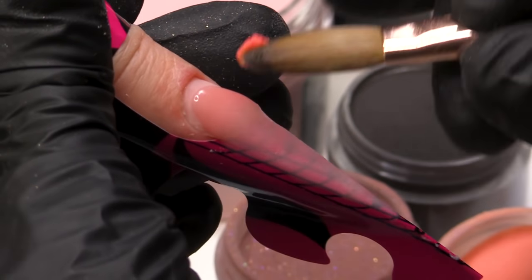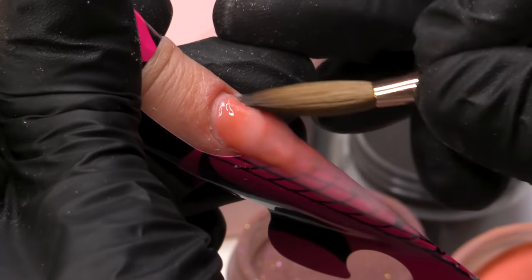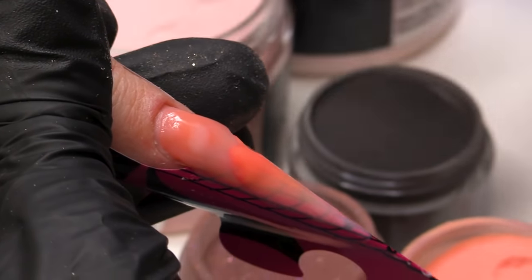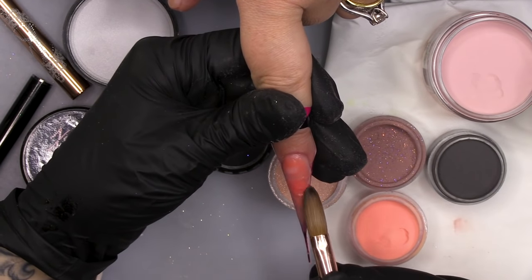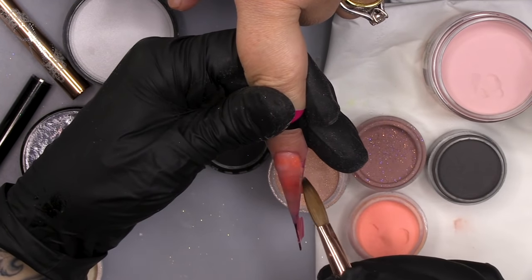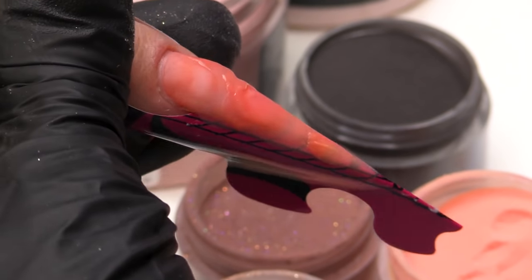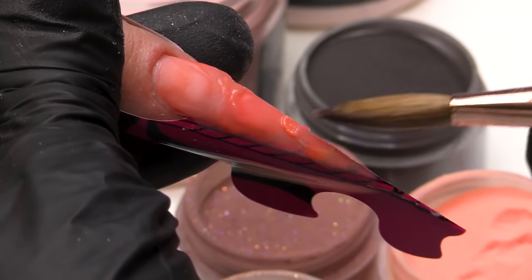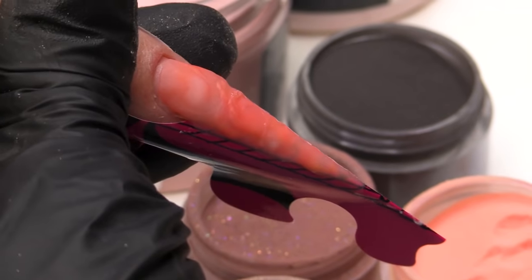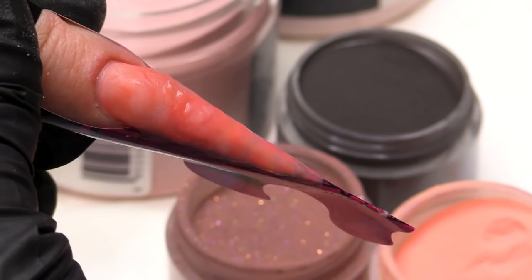We want to create like a mottled background — Tawny Rose and some of the Tangerine. We're kind of smushing it together with a little bit of Natural Beige. We just want this kind of mottled background colour. You're tapping it into wet products, so you always need to make sure that your brush is nice and clean.